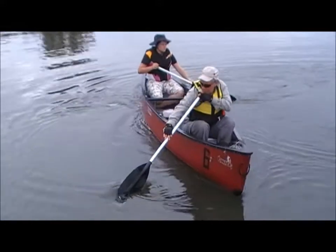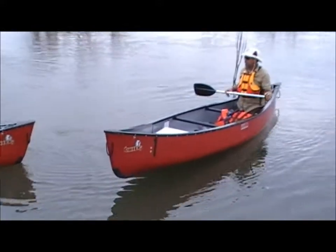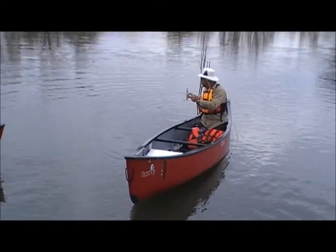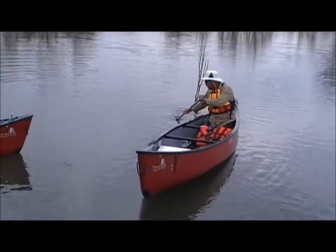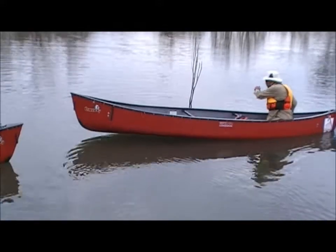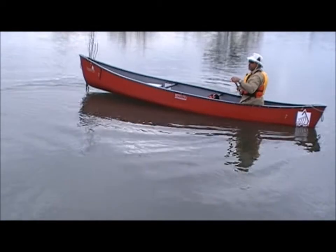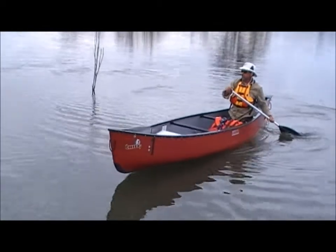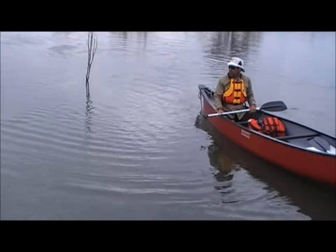Then automatically we're doing a reverse one. The reverse sweep stroke is almost the opposite of what we've just done — same hand grip. Make sure the blade is completely in the water and then we're just pulling around, right around, nice big sweep and then out. Once again, if you're watching with your eyes, you've got that body movement — you're twisting your body correctly so you're not just using your upper body muscles to do the stroke.